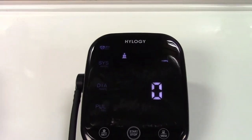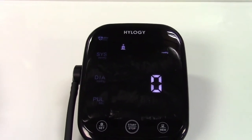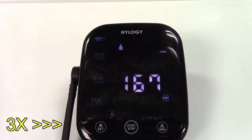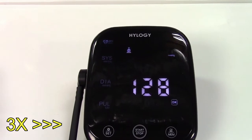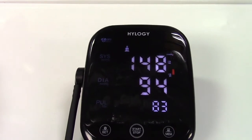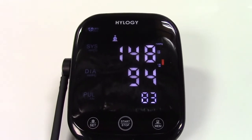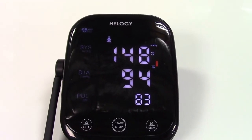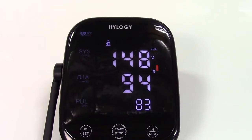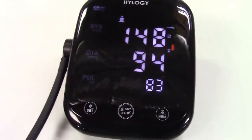Please remain seated and refrain from talking during measurement, and keep the cuff at heart level. [Unit announces:] Your blood pressure is systolic 148 millimeters of mercury, diastolic 94 millimeters of mercury; your pulse was 83. That's an incorrect reading because I'm standing, but that is what it would sound like.